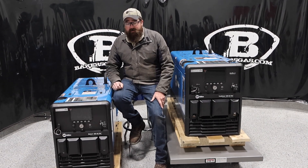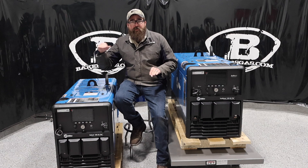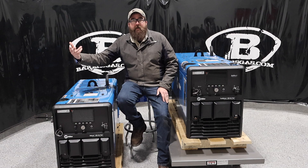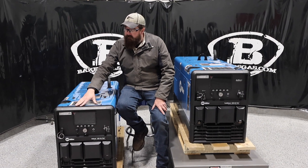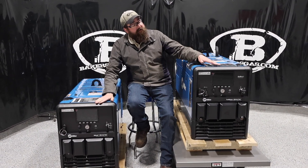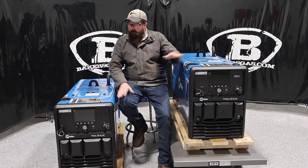They are shorter than the previous editions, not narrower but shorter. So both of them are competing in the same market — you have the 200, the 265, and the 330. If you're looking at a 200, this is replacing that. The 265 has 11,000 watts peak and 10,000 continuous. The 330 has 12,000 peak and 10,500 continuous — so there is a difference in wattages on generator output.